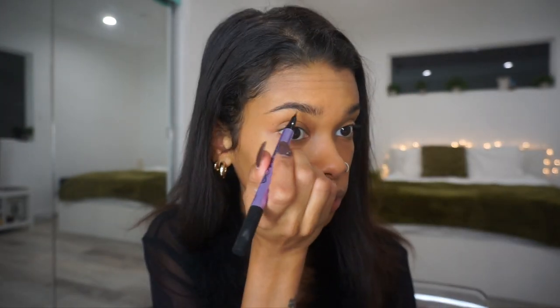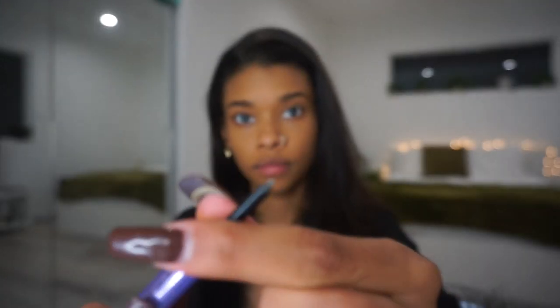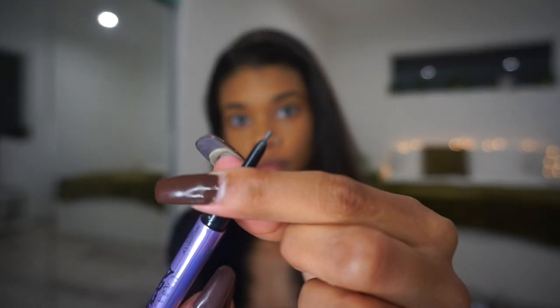I really do think you guys should try this product. It never disappoints me, and I feel like this is the only product that gets my brows super perfect the way that I want them.